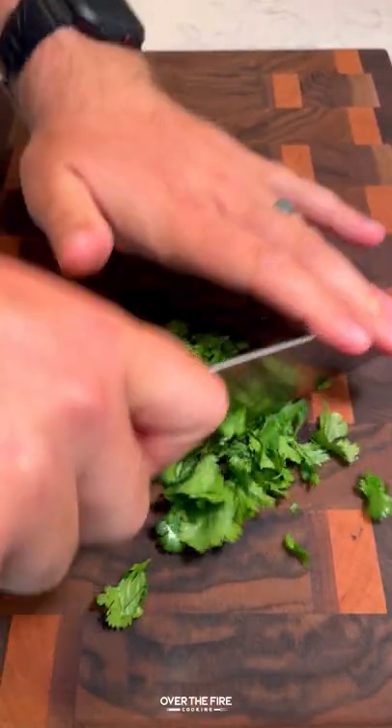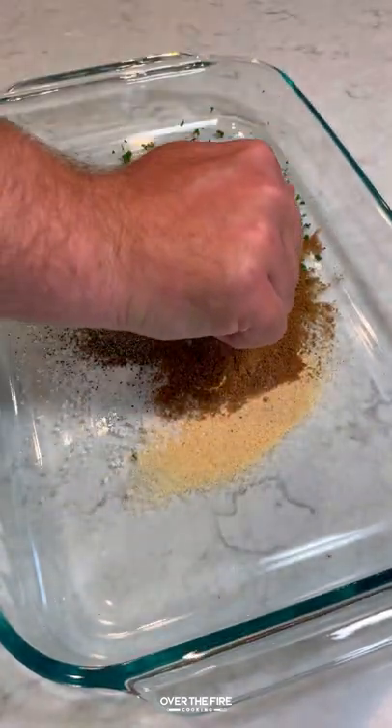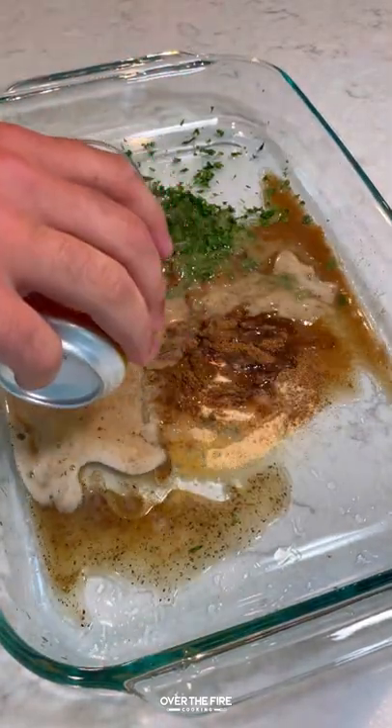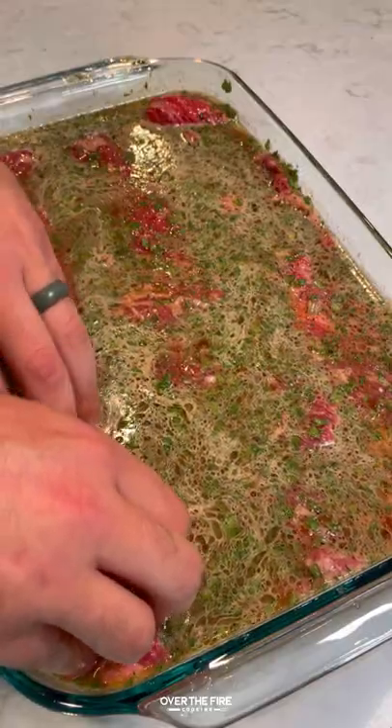Today let's make a California burrito. I'm going to start by marinating some skirt steak in beer, lime juice, cilantro, soy sauce, cumin, garlic, black pepper, cayenne, and salt. Let that marinate in the fridge overnight.